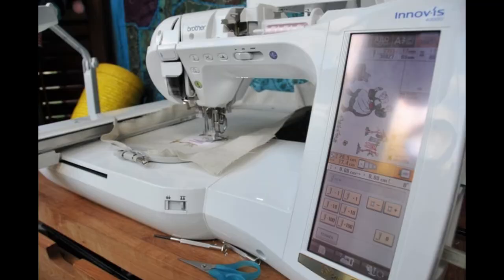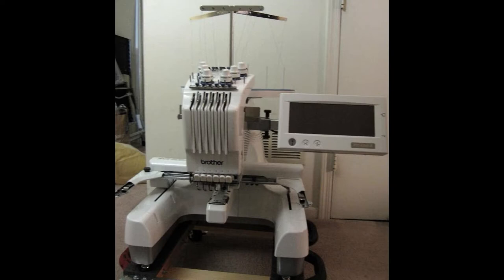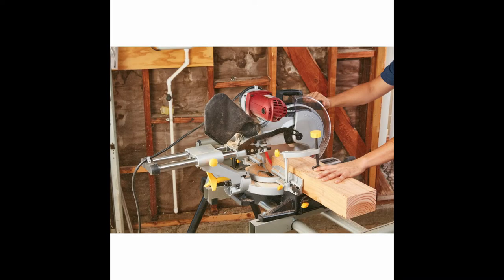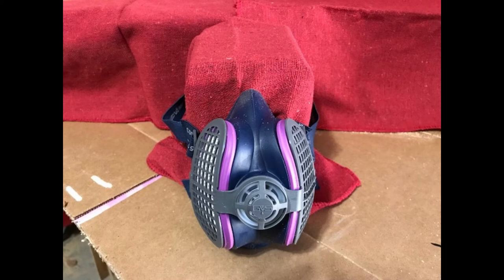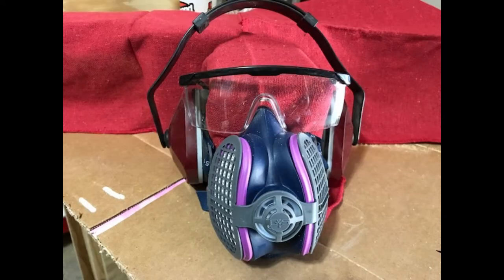Before we get to today's project, let's take a moment to talk about workshop safety. Be sure to read, understand, and follow all of the safety rules that come with both your hand and power tools. Knowing how to properly operate your tools and following these safety rules can significantly reduce the risk of damage and/or personal injury. And of course, the most important safety rules are to avoid loose clothing and long sleeves, and to wear safety glasses, hearing, and respiratory protection as needed. Now let's get to today's project.